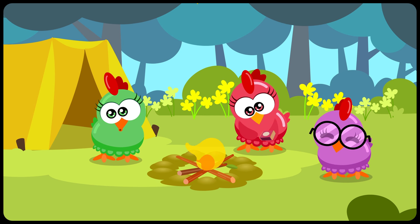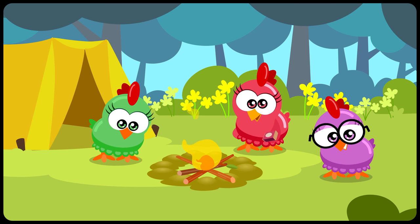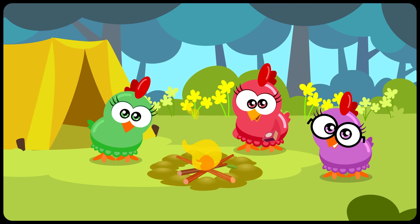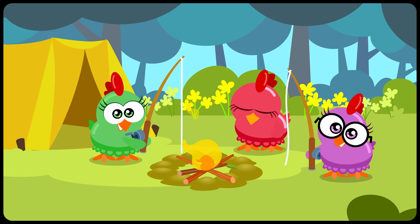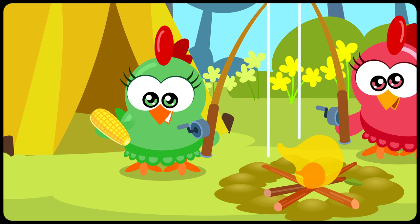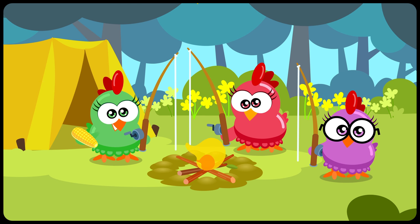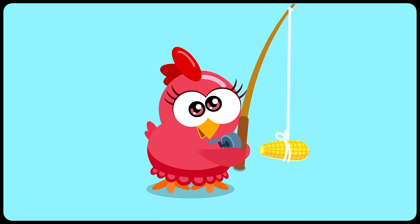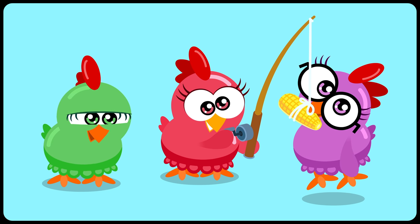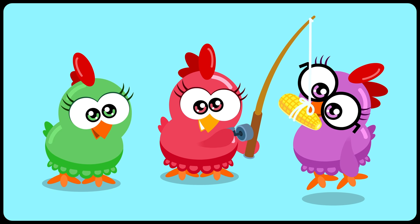Whoa! Is that some kind of ferocious animal? No, no, no! It's the hens' bellies! I think you're all hungry — am I right, girls? And what are you going to eat? You're going fishing! You even brought the bait! I didn't know you guys liked fish! What are you going to fish for? Oh, you got something! I get it — it's just a game! After all, what you really like to do is eat corn!